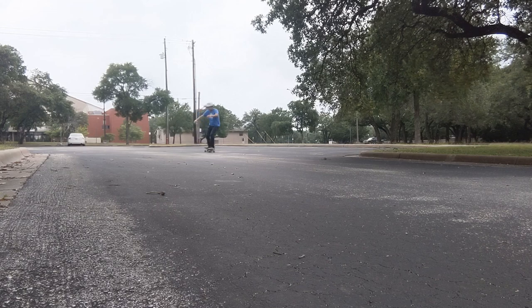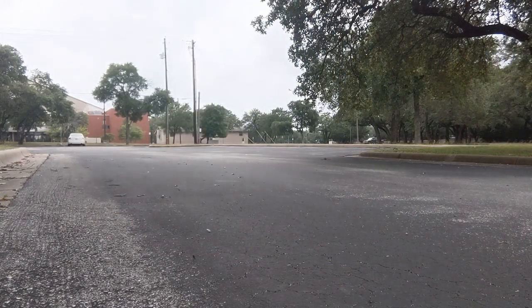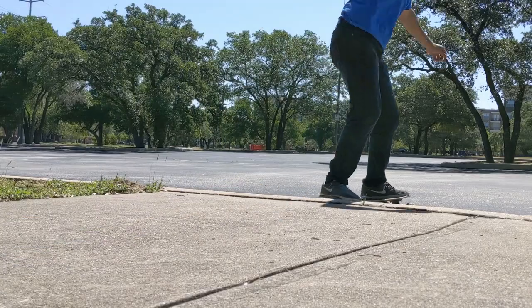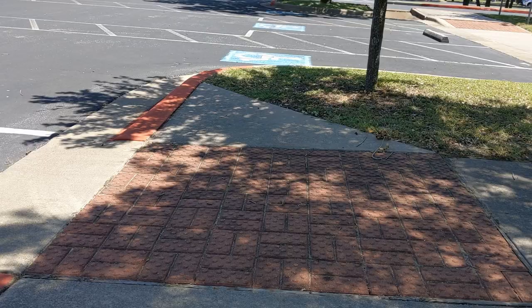Let's talk obstacles — these are things that might get in the way of you and your skateboard. Some of the more common ones are sticks and rocks in the road or cracks in the road. Some others are curbs and ledges, and you also have to deal with bumpy terrain sometimes. I'll show you how to deal with all of these in this video.